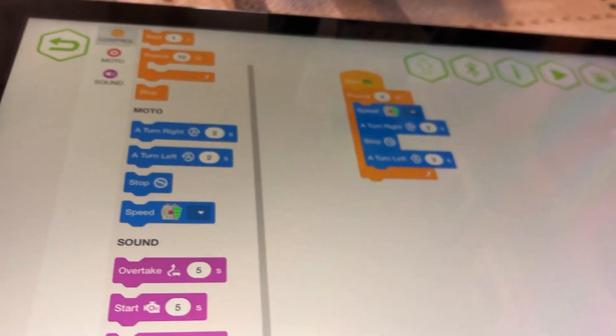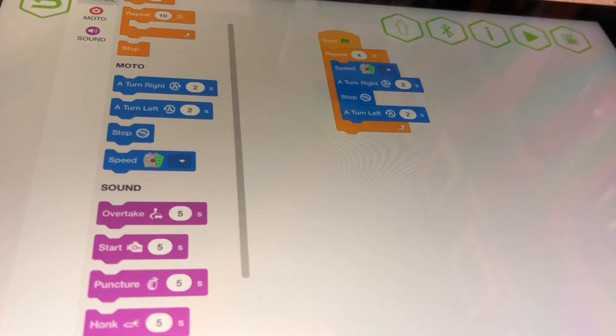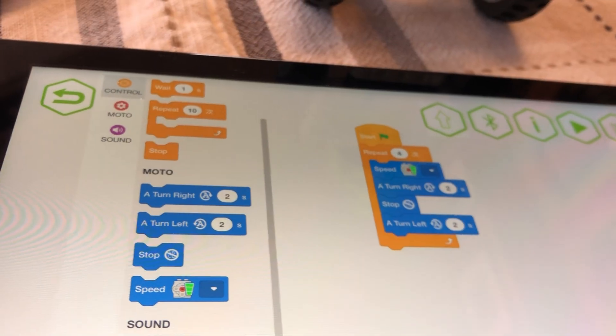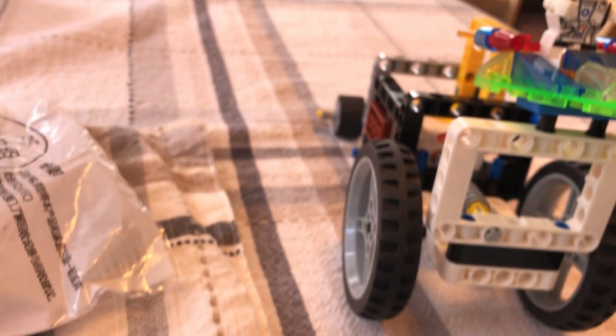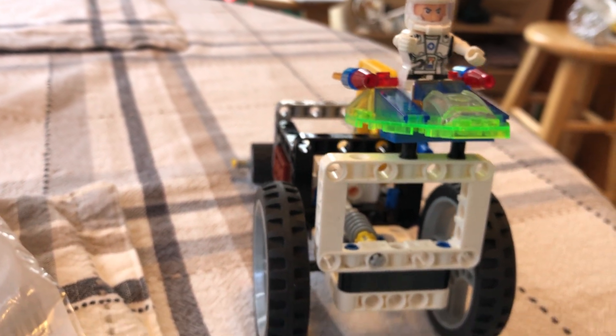In this case, this is not MakeCode, but this is graphical programming that a child can learn before they get to the MakeCode step.